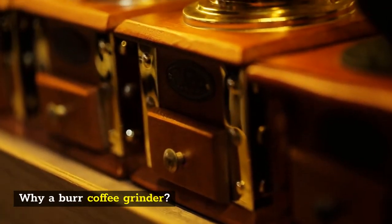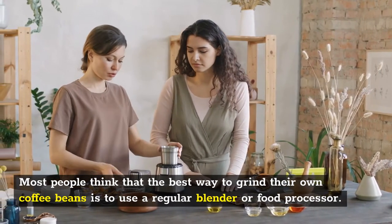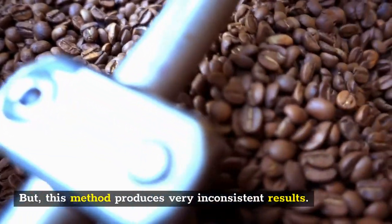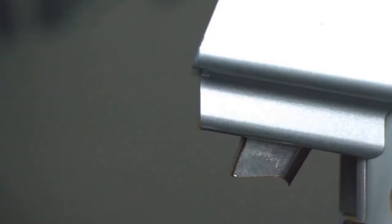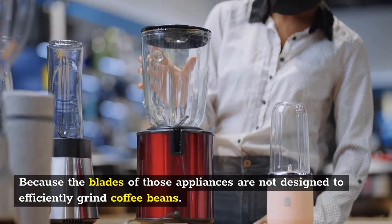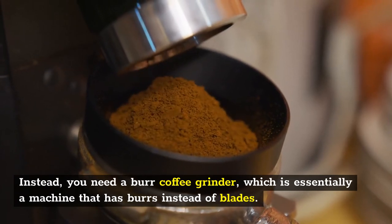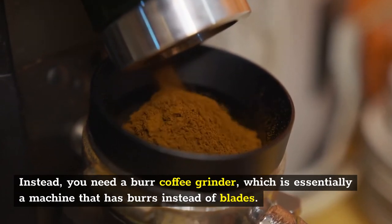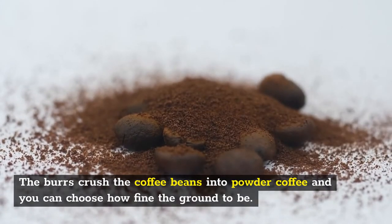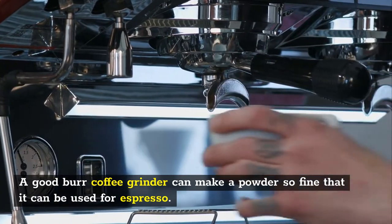Why a Burr Coffee Grinder? Most people think that the best way to grind their own coffee beans is to use a regular blender or food processor. But this method produces very inconsistent results, because the blades of those appliances are not designed to efficiently grind coffee beans. Instead, you need a burr coffee grinder, which is essentially a machine that has burrs instead of blades. The burrs crush the coffee beans into powder and you can choose how fine the grind will be.